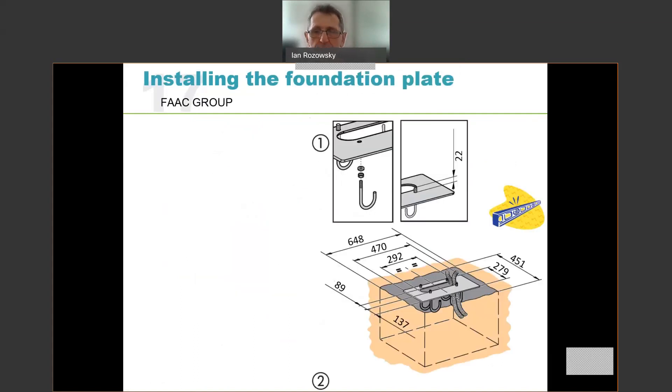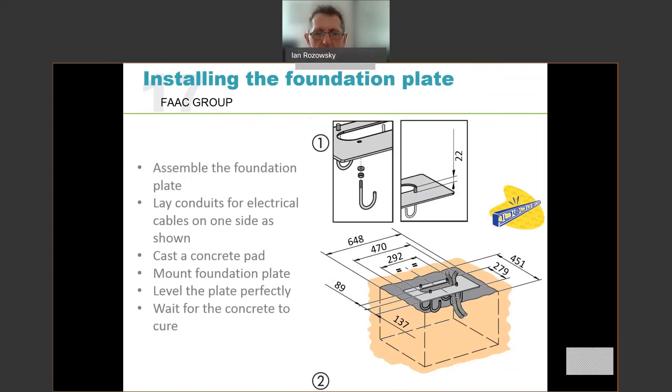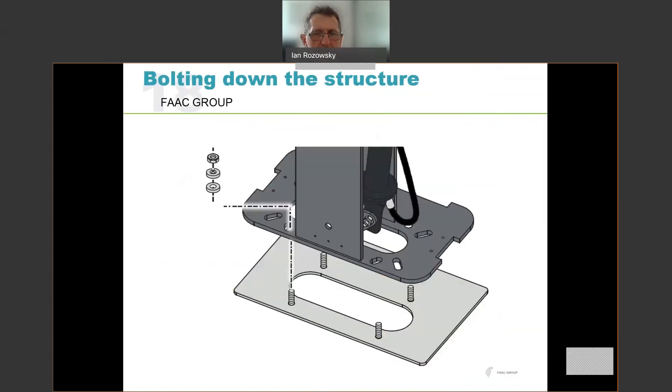For installing the foundation plate there are two mechanisms. Either you bolt the foundation plate directly onto existing concrete using chemset anchors, or you cast a pad. Assuming you are casting the pad: assemble the foundation plate with the J-hooks, lay conduits into your formwork ensuring they come out in the desired slot, cast the concrete, mount the foundation plate level, and wait for the concrete to cure. Once cured, bolt your boom gate down onto the base plate using the four mounting studs with washers, lock washers, and bolts. Very straightforward mechanical installation.